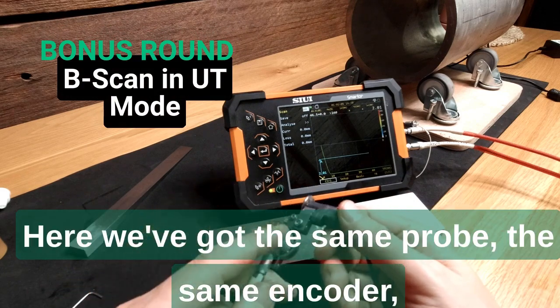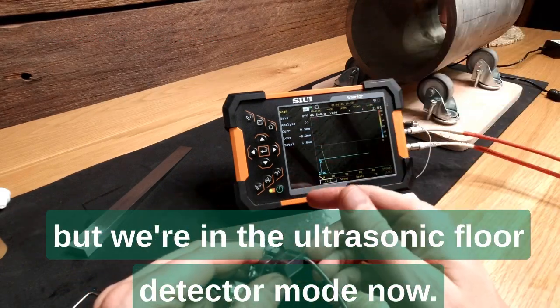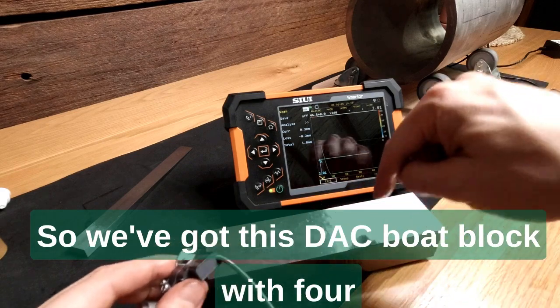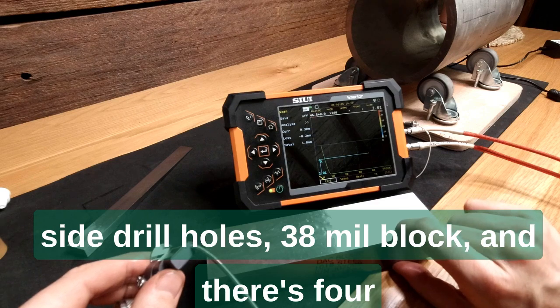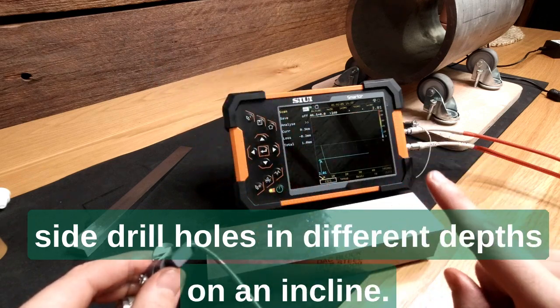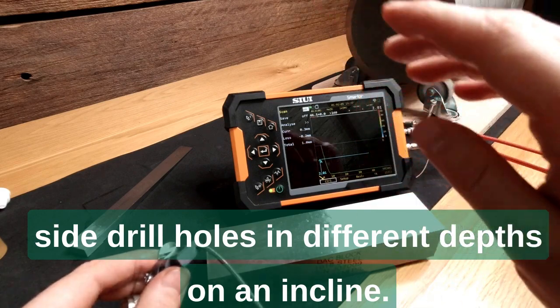Here we've got the same probe and the same encoder, but we're in the ultrasonic flaw detector mode. We've got a DAC block with four side drill holes — it's a nice 38mm block — and there are four side drill holes at different depths on an incline.